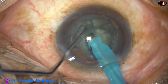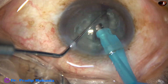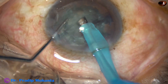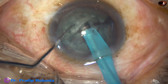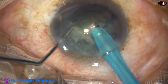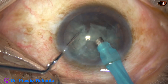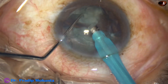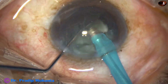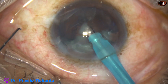Now we have some faint red glow. The nucleus is divided into two hemi-nuclei. To hold the hemi-nucleus, we must not try to hold the superficial upper part — we go to the middle part, hold it, and chop it. We must apply adequate vacuum, but not too much. Since the foot switch is linear, we must train our foot to go to the optimum position so that the vacuum created is optimum.